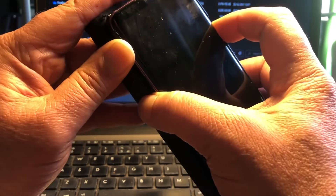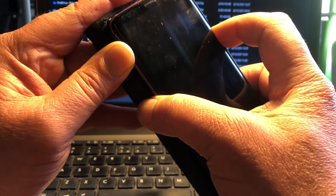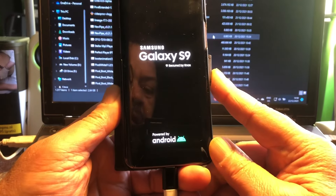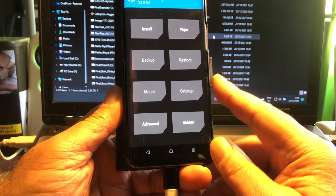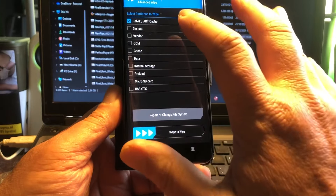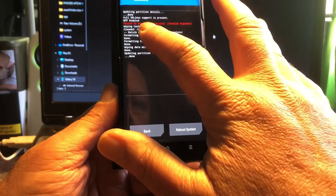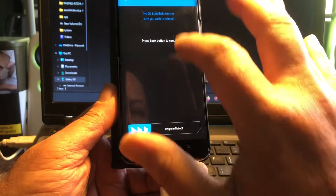The vanilla build is so nice. The NDN build is the one you want for GSIs — phh-treble first, then NDN, because these GSIs with phh will always work. Now I'm going to install something I know will work — that's amazing because normally we don't know these things. Wait — 'fail to mount system root.' Let me reboot back into recovery.